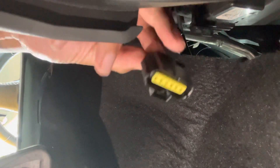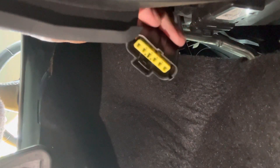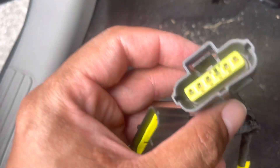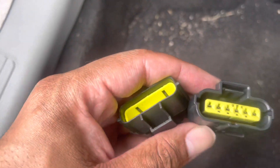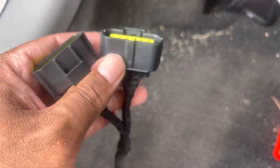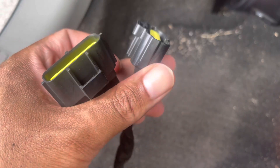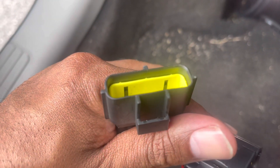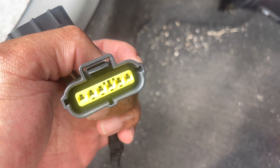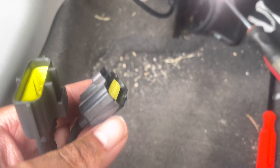Alright, so this is it — you unhook it right there. That's the OEM connector. Let me grab the other piece and we'll get this hooked up. You've got two connectors on the Pedal Commander: one is going to go into the piece I just unhooked, and the other piece is going to go onto the pedal.